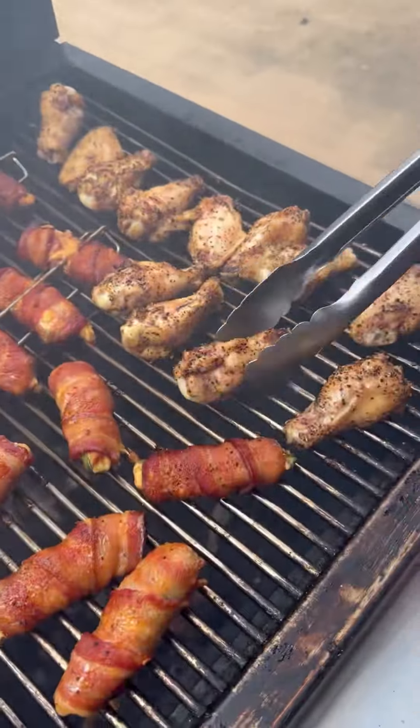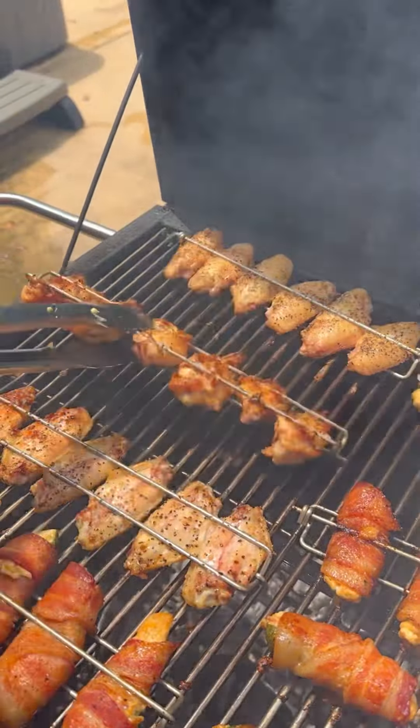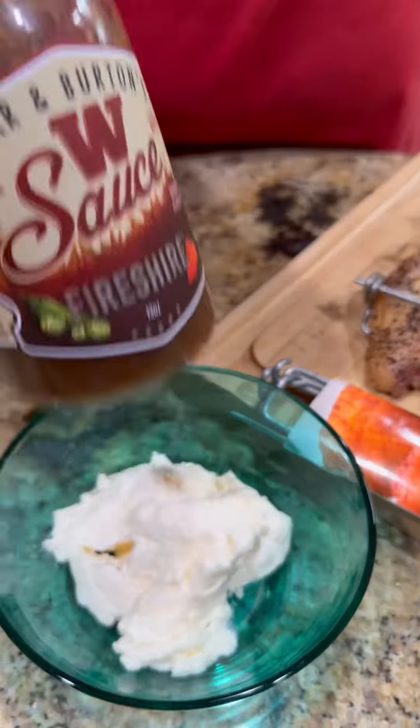Once they are done about halfway through, we're going to start flipping — painting them one by one, then when you can flip them all at one time like you see here.